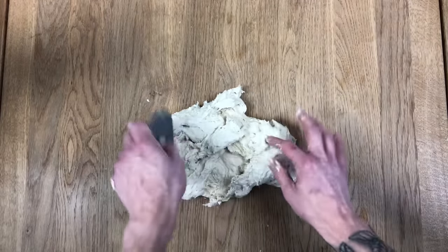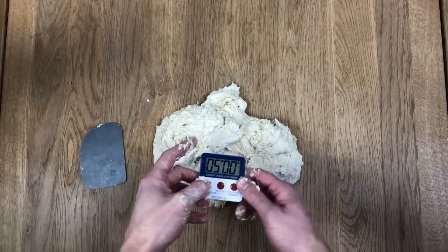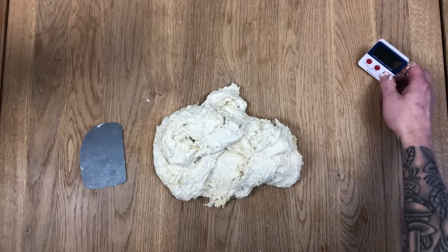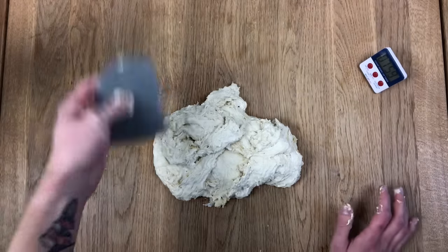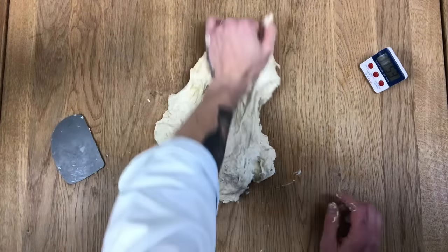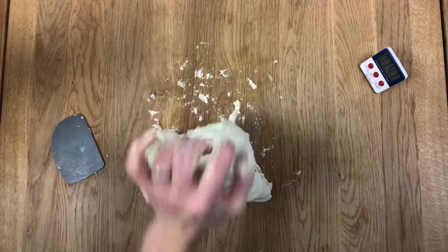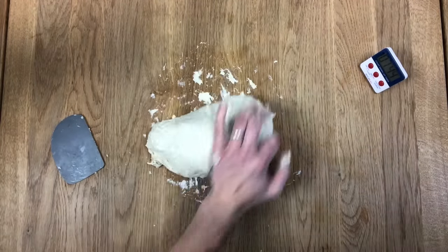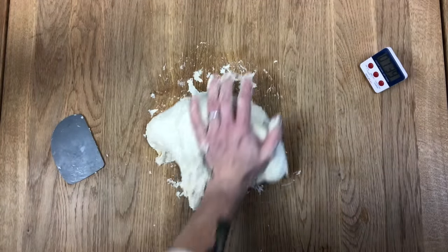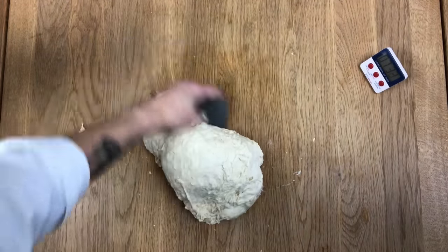So without further ado, let me get a timer. I'll put my timer on and we'll start kneading. Okay, take two, we've got the timer. I'm going to put it on to eight minutes because as a rule I knead dough for eight minutes. I'm going to use my scraper, scrape it up from the table and with the heel of my hand I'm going to push it across the table like that. Push it across and bring it back. Good — lift up and bring it back so it doesn't stick to the table too much.